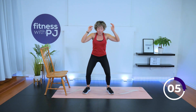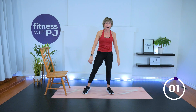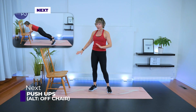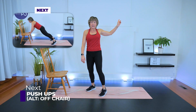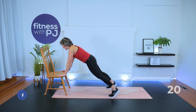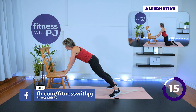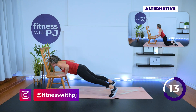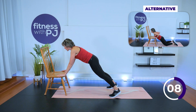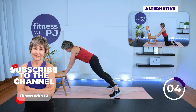You've got options with these push-ups — you don't need the chair, but beginners I do recommend it. In three, two, one — down. Exhale as you push back. Feet apart, keep those hips squared, core is tight. Gaze is ahead of you — don't let that head drop. Last two, one more.